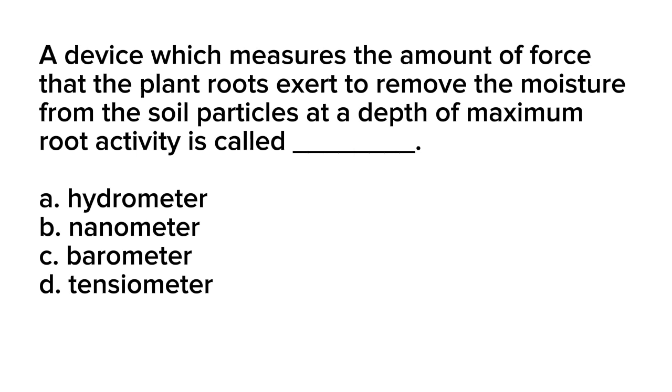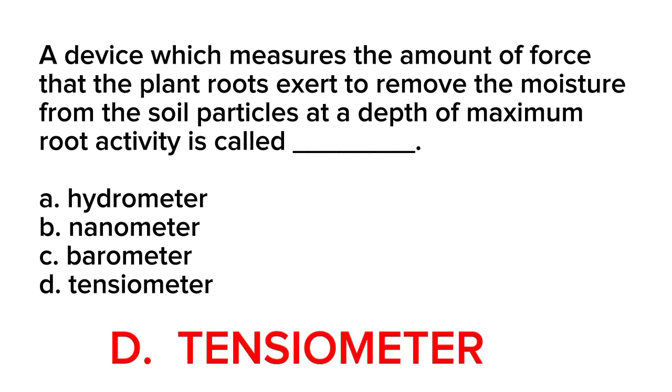Correct answer is letter D. Tensiometer. A tensiometer is a device used to measure the soil moisture tension or suction. It determines the force or tension required to extract water from the soil by plant roots. The tensiometer consists of a hollow tube filled with water and a porous ceramic cup at the bottom, which is buried in the soil at the desired depth where the roots are active.